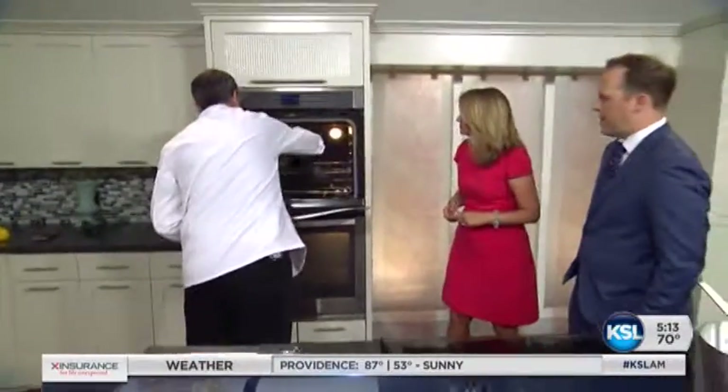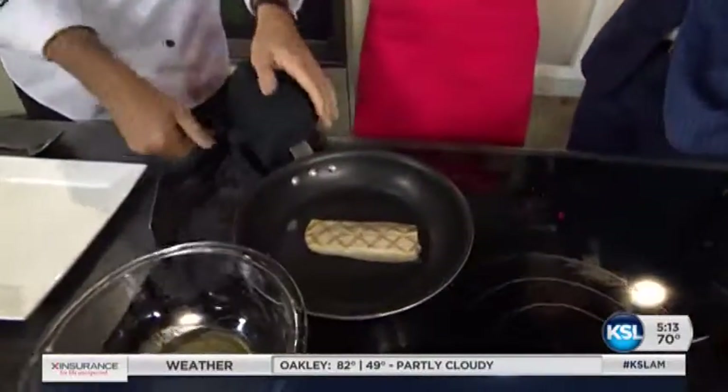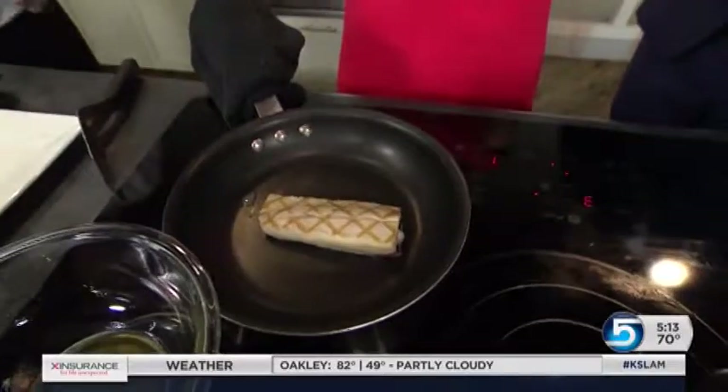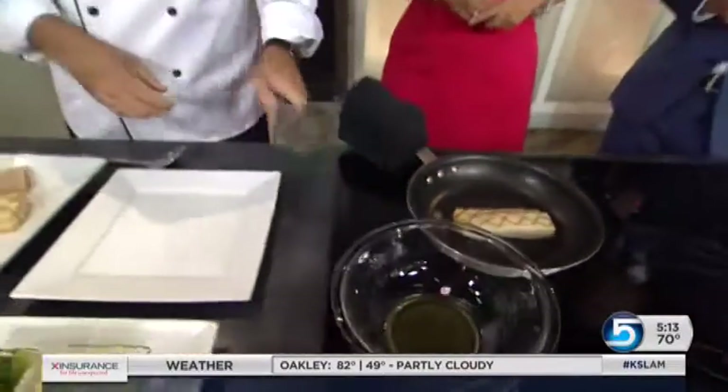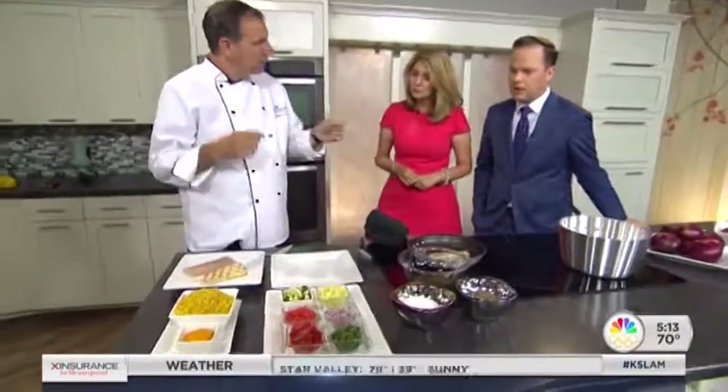I've got one coming out of the oven — the magic of television. We have our mahi here, and how long in the oven for the fish? This is gonna take about 14 minutes. So pretty fast cook time. Once my rice is cooked — and we cook the rice just like any other rice — this is brown rice by the way, so it'll take a little bit longer.